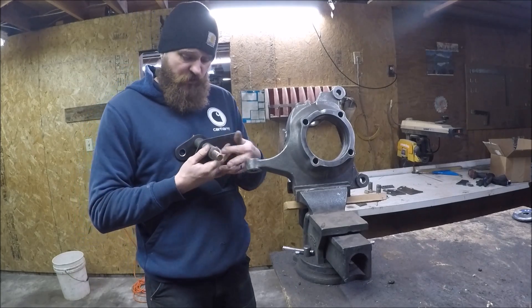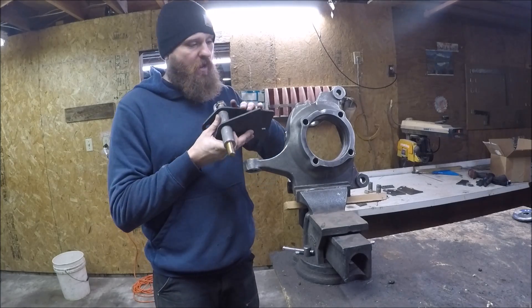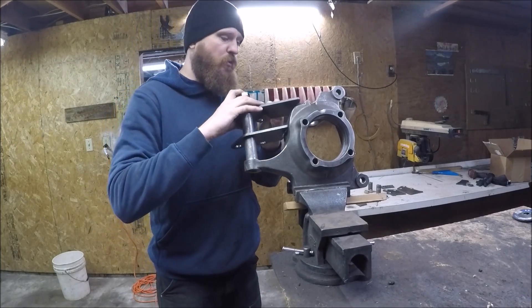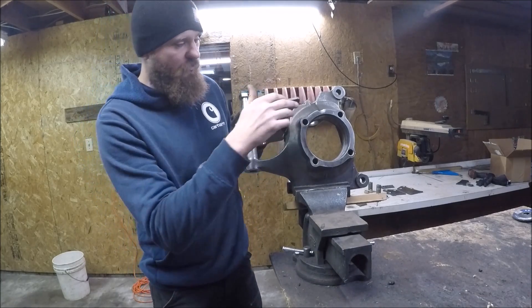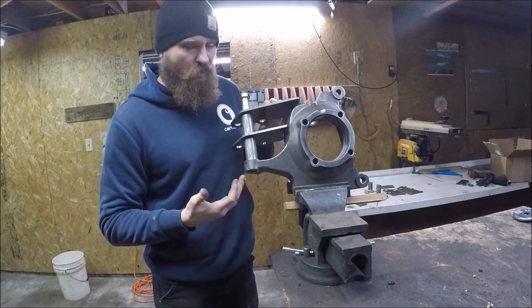Basically what you do is you take your two new arms and these two pieces of DOM sleeving, which are helping space this thing out. This big bolt essentially goes through the entire assembly. Then these new arms weld onto the knuckle itself.